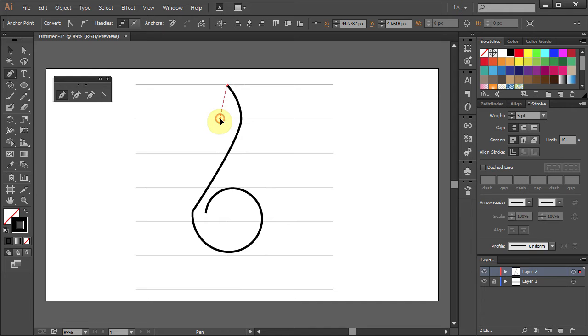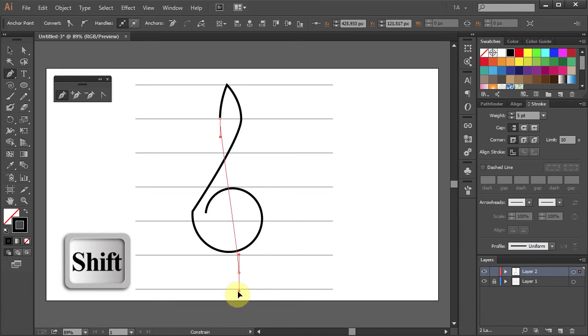Then go down one line, click on it and holding the Shift key on your keyboard move the mouse down. Now click between the 1st and the 2nd line from the bottom and holding the Shift key on your keyboard move the mouse down. Then let it go.